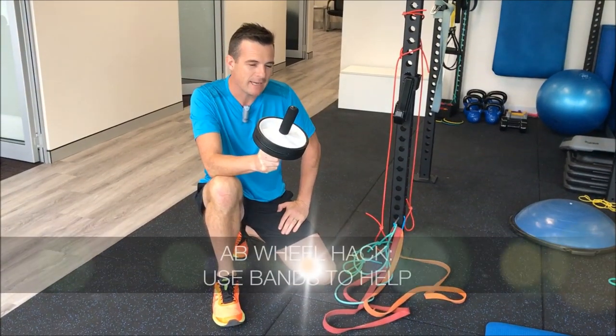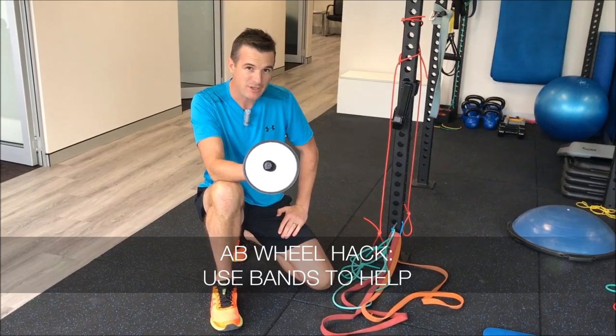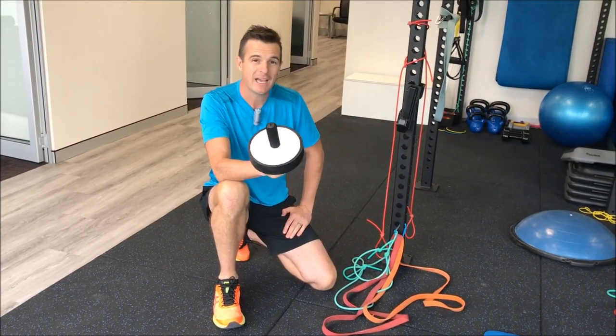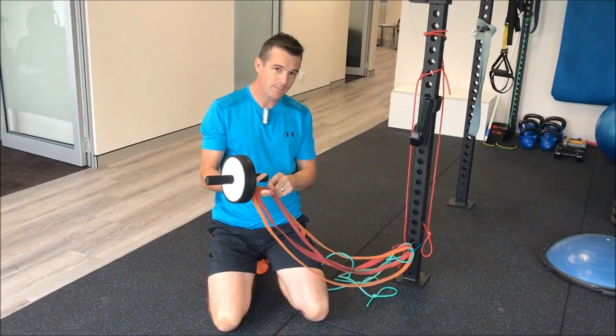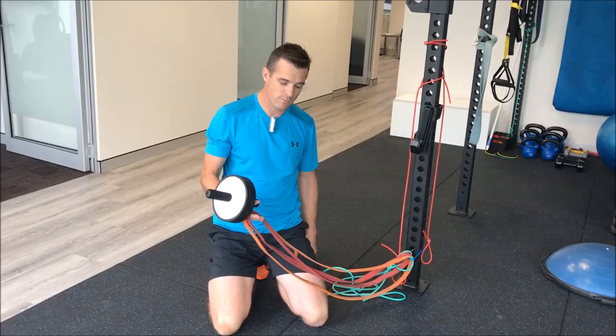Here's my hack for those of you who want to use the wheel for doing planks but are struggling or have never done them before. This is to help you build up your strength and do it safely. Start with some power bands and attach them to something solid that's not going to move.